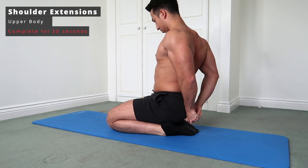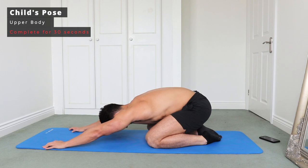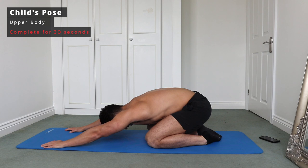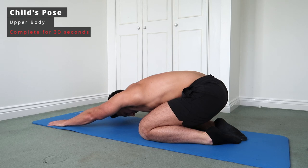Next up we've got a child's pose. With this one, sit your bum onto your heels and then slowly creep the hands forward whilst keeping your bum on your heels. This is a great exercise to really open up the lats and stretch out part of the back. Just make sure that bum stays stationary on the heels as you slowly creep those hands forward.